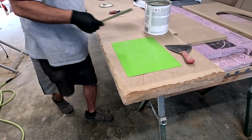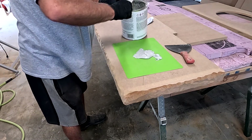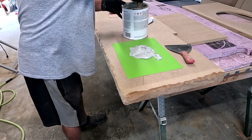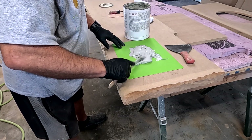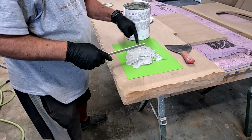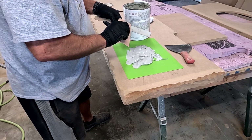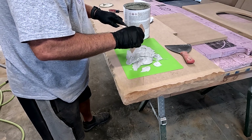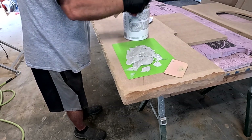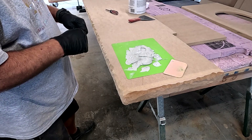We're going to mix up some Bondo. Bondo is going to set up based upon how much hardener you put in it. If you don't put enough hardener, it's going to take forever to set up. If you put too much hardener, you're not going to have near enough time to work it. I'm mixing up quite a bit here — that might be enough to get me around this rock edge. I'm going to be cautious of how much hardener I put in there because if it sets up on me too fast, I just wasted some Bondo. Get the lid back on that Bondo as soon as possible so it doesn't dry out. It's fairly warm today, so I've got to be a little careful.